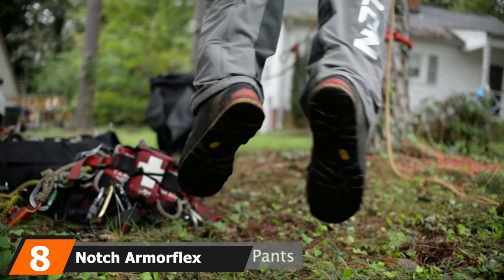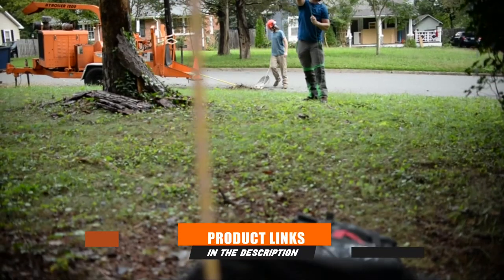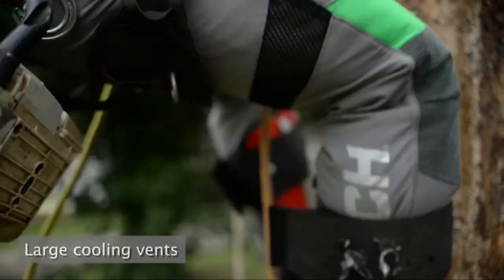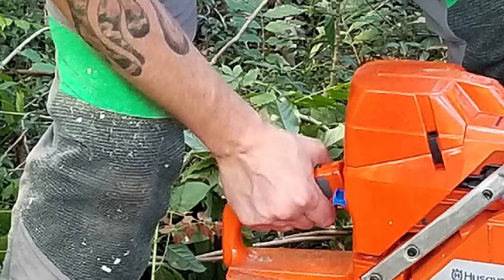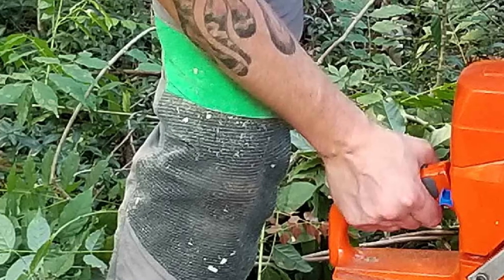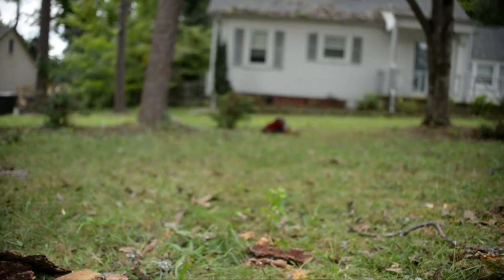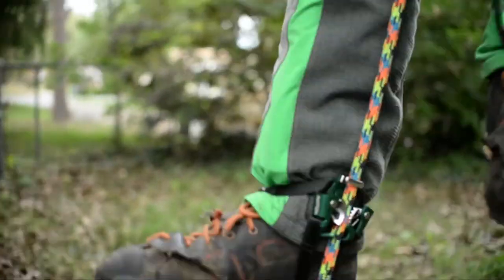The number 8 position is held by Notch Armor Flex Chainsaw Pants. Notch is another top brand for chainsaw protective equipment, and these pants are made for serious homeowners and professional arborists. The 5-layer Verticking Tech protective fabric provides excellent chainsaw-stopping power. These pants come with Class 3 protection, giving you peace of mind against the fastest tested chainsaw speeds. The high-stretch fabric, elastic waistband, and large cooling vents make them extremely comfortable for climbing trees and working on the ground. Available waist sizes range from 32 to 38, and each pair is covered by Notch's lifetime guarantee.